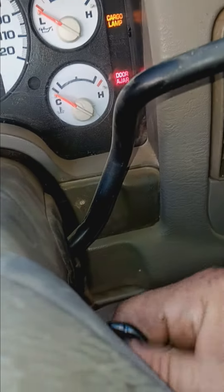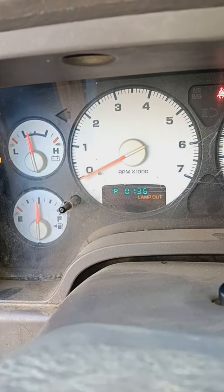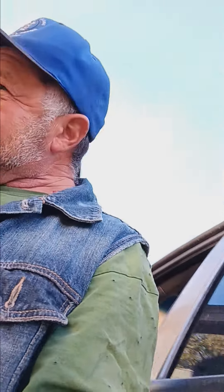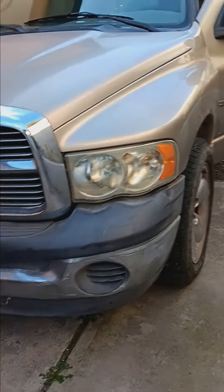If you click the key three times and have a check engine light, that's how you get your codes. I guess most older cars have this feature — I'm not sure about the newer ones. On this particular one, my 2002 Dodge, you can do that, find the codes, google them, and find out what's going on.